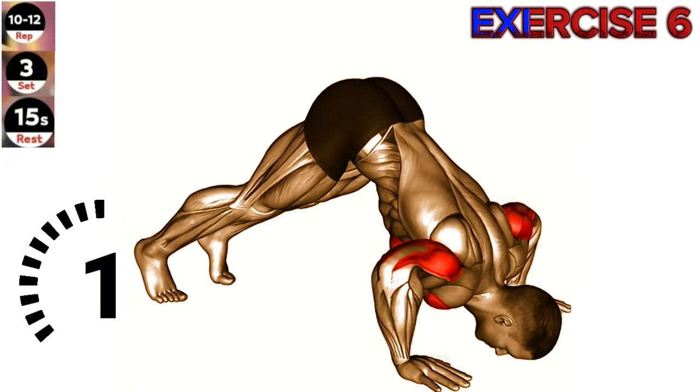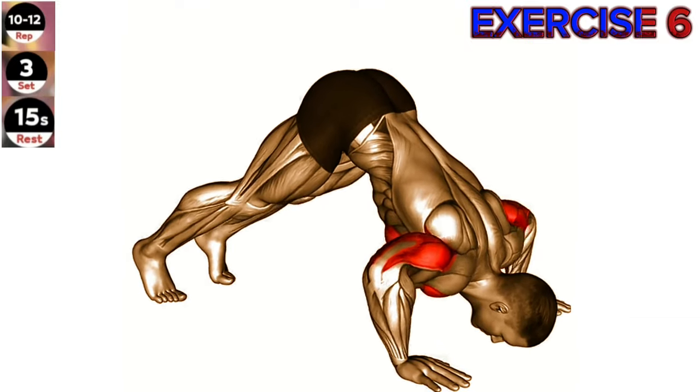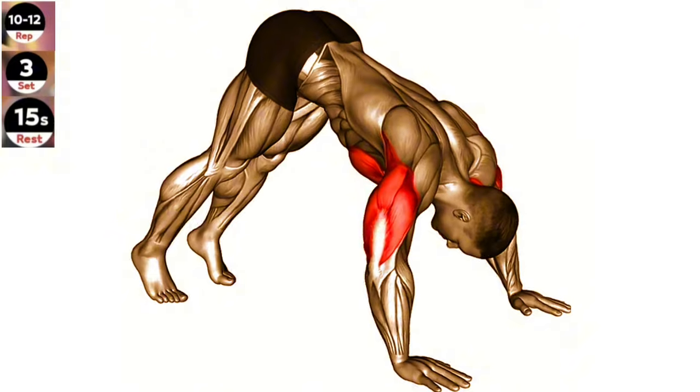Exercise 6: Height push-up. Engage your core and maintain a straight line from your head to your heels throughout the exercise. Focus on keeping your elbows close to your body as you lower yourself down.